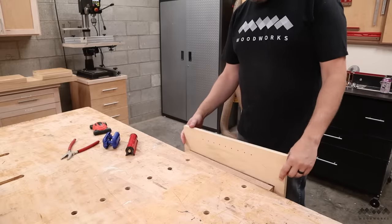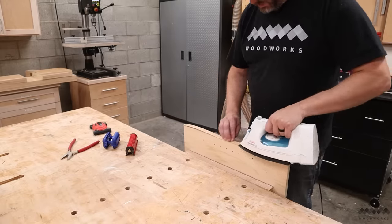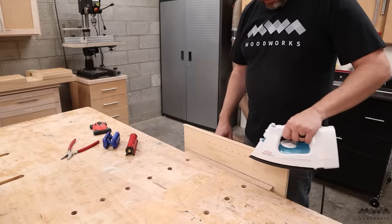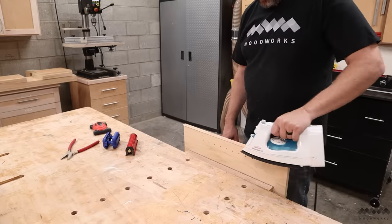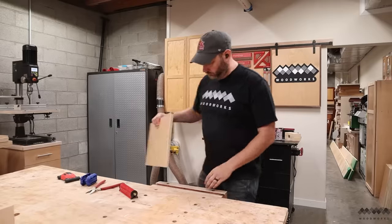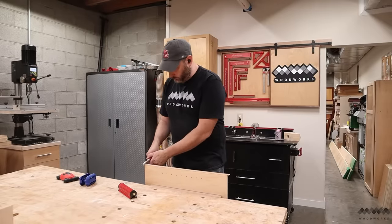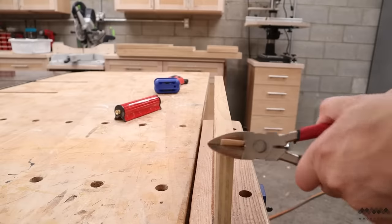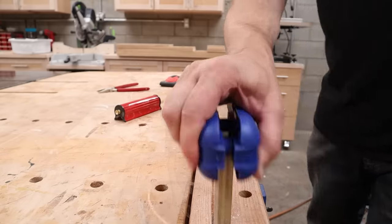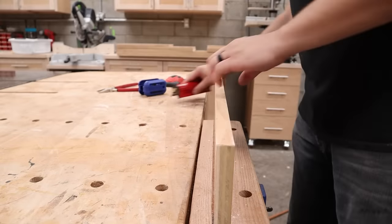For the front edge of this thing, I'm going to apply some iron-on edge banding. I definitely think since this is a shop cabinet and it will take some abuse over time, adding hardwood edge banding here would be a good way to go. But I'm crunched for time and I just want to get this project done so that I can start using it. The iron-on stuff is easy to apply and the adhesive hardens in just a couple of minutes, as opposed to gluing on hardwood and waiting a couple hours for that to dry.